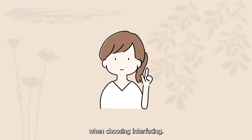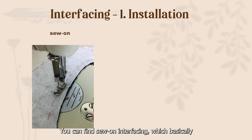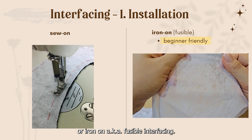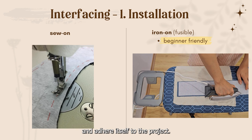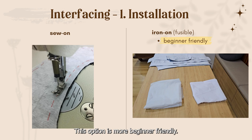There are a couple of things to keep in mind when choosing interfacing. First is how you install it. You can find sew-on interfacing, which you sew on as an extra layer of fabric, or iron-on, also known as fusible interfacing. When you iron it onto your project, the beads of glue on the back of the interfacing will melt and adhere itself to the project. This option is more beginner friendly.